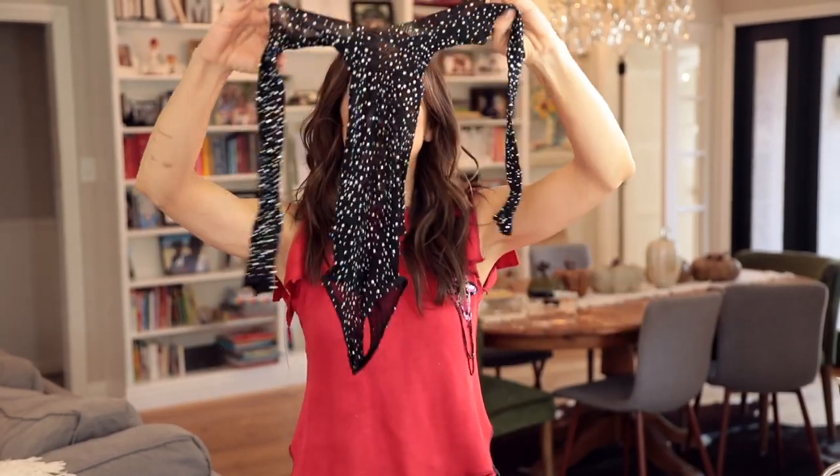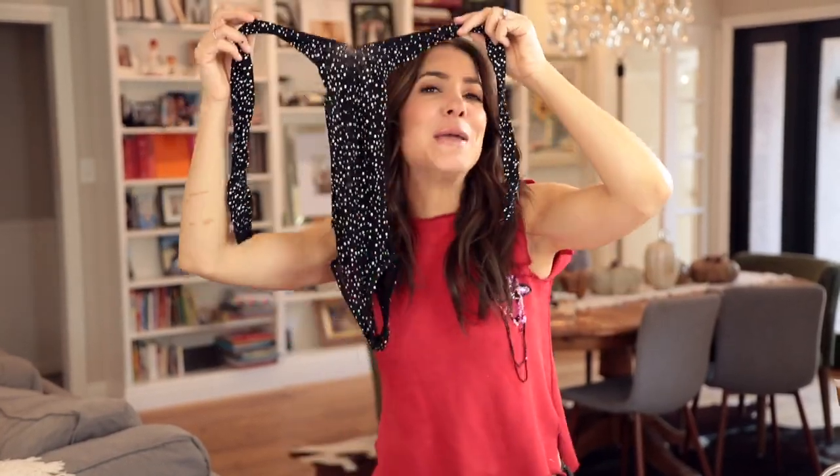Does your body go in that? My body goes in it. I'm too mad. It's gonna fit me perfectly, you guys.